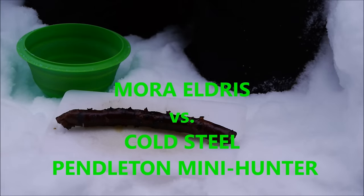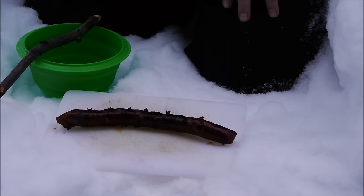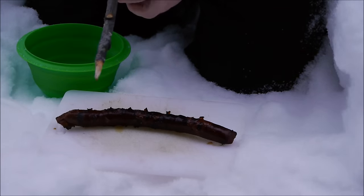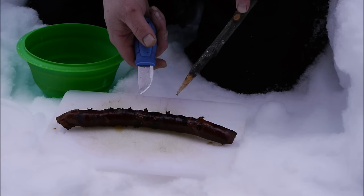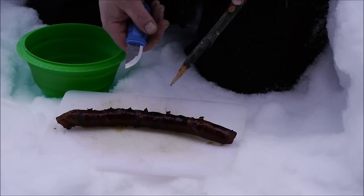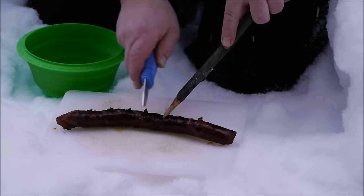I wanted to show you one of the food prep segments here on the same day, just so you can get an idea of the Eldris in action on a piece of what we call Moussaroni — it is moose sausage. I think this is one of the more applicable uses. Nobody's usually bringing fresh tomatoes out with them in the middle of winter. In the wintertime, you're usually going to have the fats and the proteins with you. Let me just show you a couple of slicing cuts here.